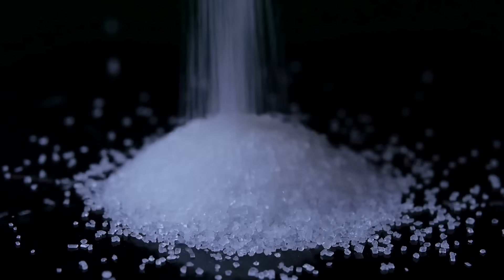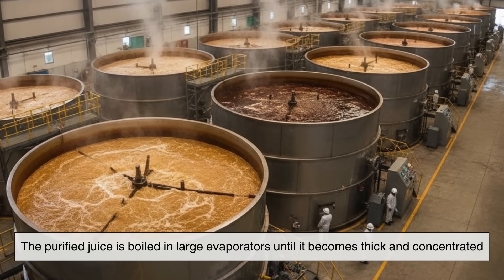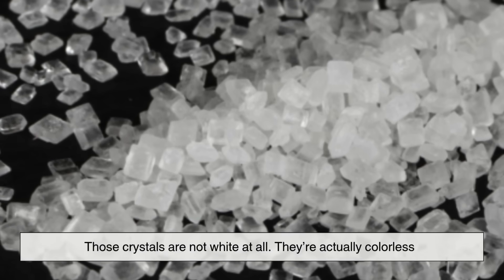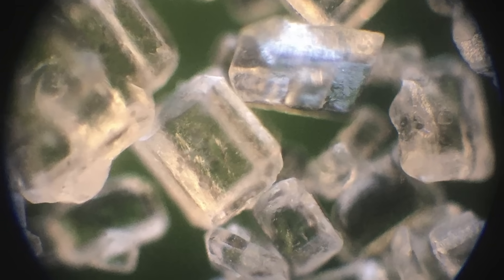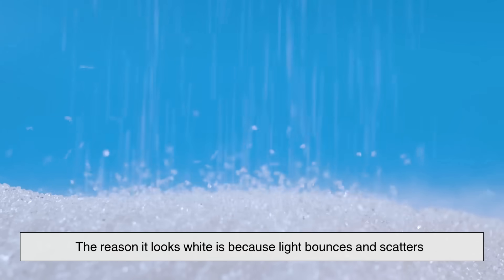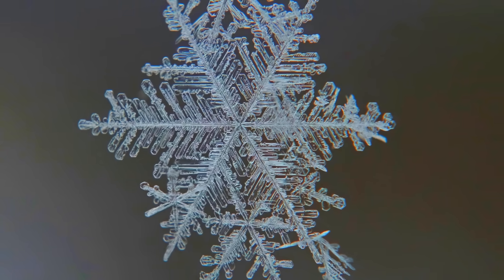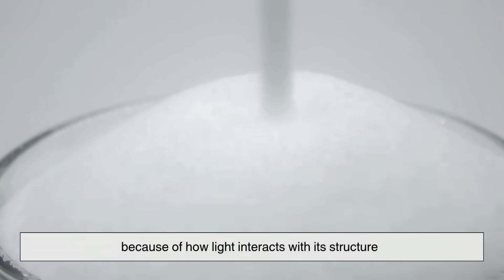Now comes the magic part: crystallization. The purified juice is boiled in large evaporators until it becomes thick and concentrated. As the water evaporates, sugar begins to crystallize out of the syrup. Those crystals are not white at all — they're actually colorless. If you could look at a single grain under a microscope, you'd see it's transparent, like tiny glass. The reason it looks white is because light bounces and scatters between millions of these clear crystals, just like how snow looks white even though individual snowflakes are clear ice. So sugar isn't truly white — it just appears white because of how light interacts with its structure.